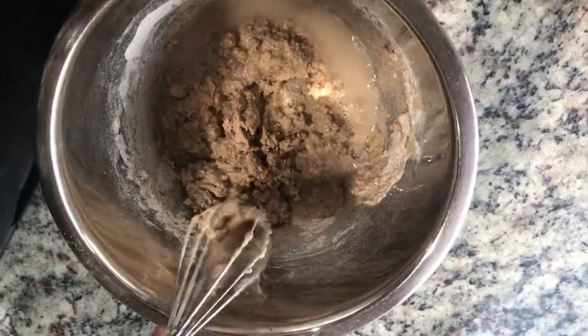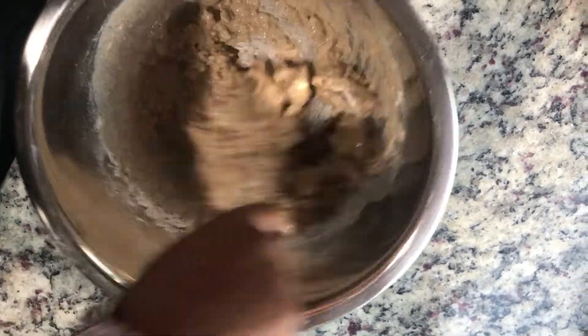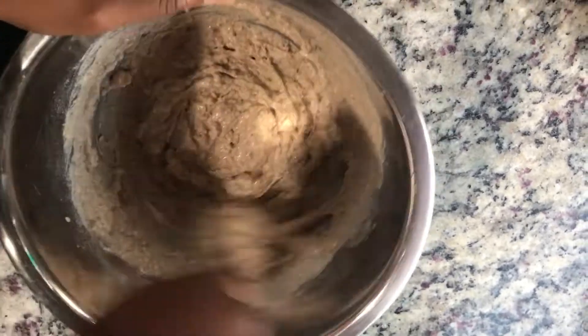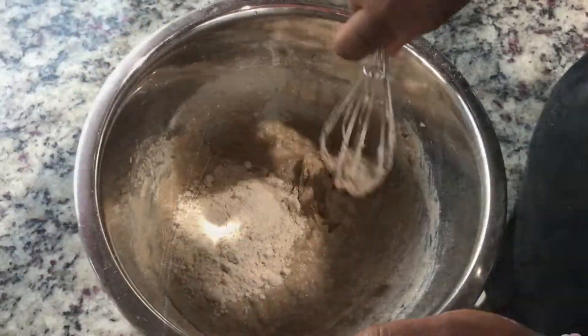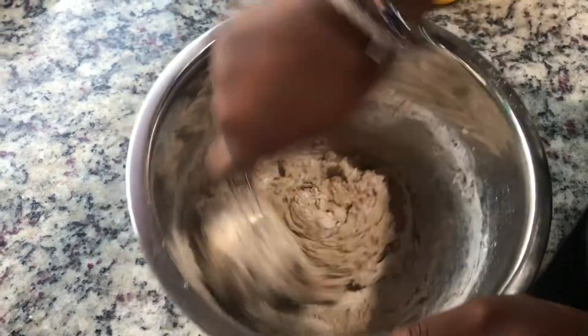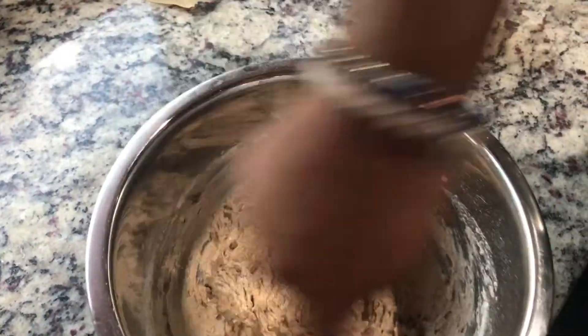We're gonna whisk that dough. We added about a cup to a cup and a half more flour and we should be good now, but we might need a little more — we'll see.